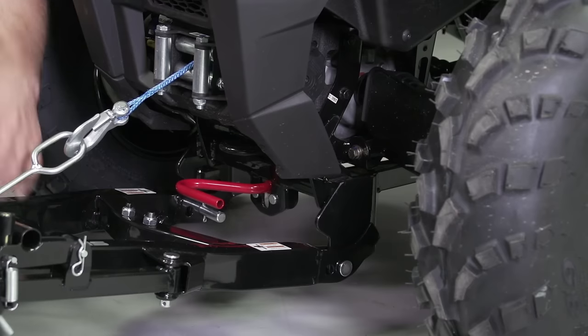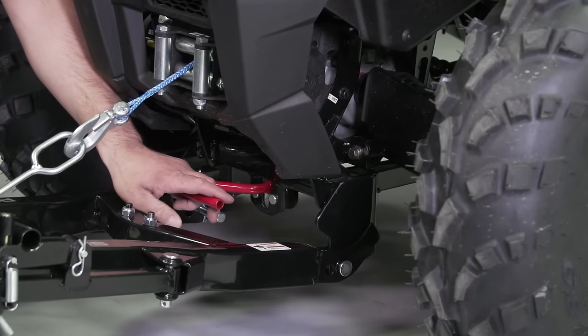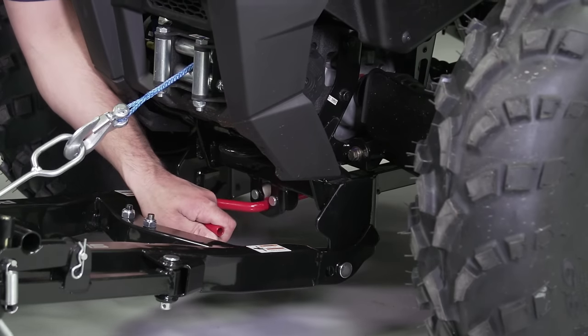Now that our plow frame is engaged with our vehicle frame, we can press down on our red lever to lock the whole system in place.